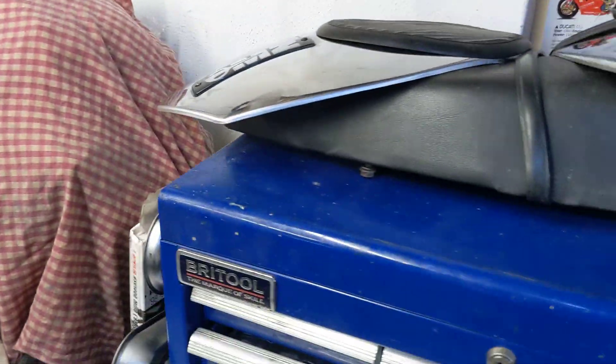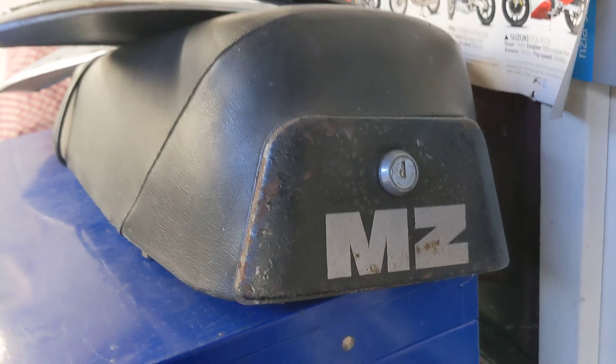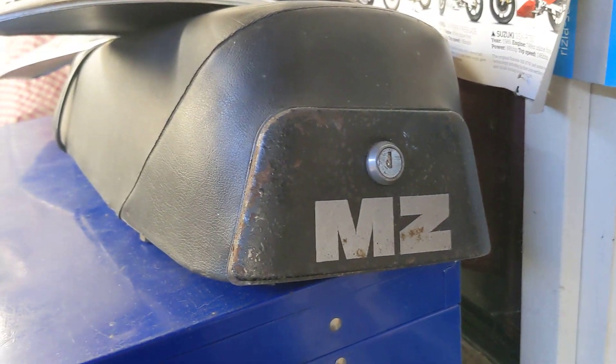There's some corrosion on it and I couldn't get it out, so I've got some new ones of them coming. The seat is in superb condition and it has this really cool little cubby hole, which has the original toolkit.